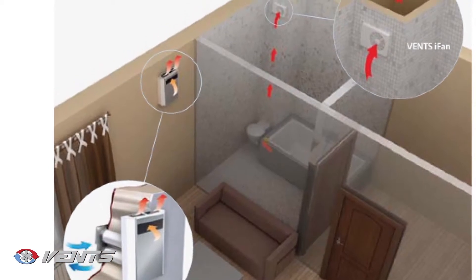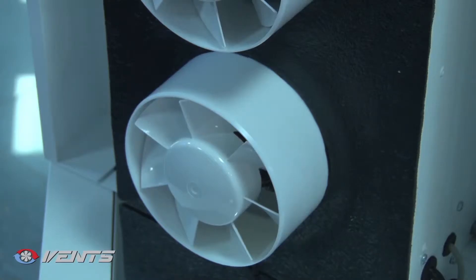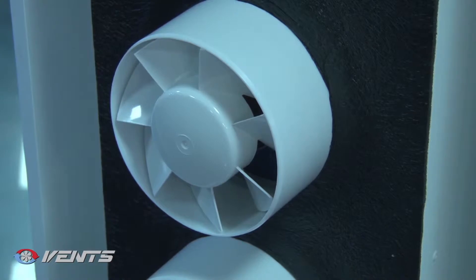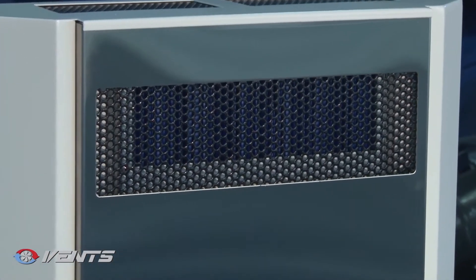This way, heat recovery minimizes heat losses and reduces heating costs in winter. The integrated electric EC motors with safe low voltage of 12 volts are used for air supply and exhaust.